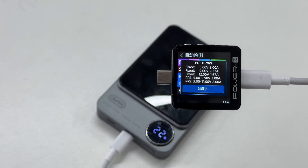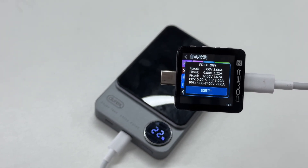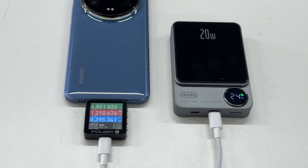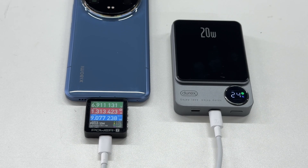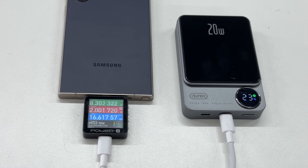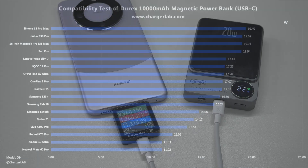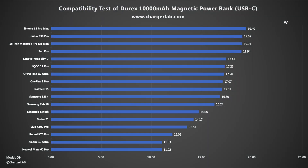It has three fixed PDOs of 5V/3A, 9V/2.22A, and 12V/1.67A, plus two sets of PPS. It supports magnetic wireless charging but can also be charged via the USB-C port with no compatibility issues. Most phones can reach about 8 to 9 volts. We compiled the test results into a bar chart — devices that support the PD protocol get higher charging power, remaining in the range of 17 to 20 watts, while a few devices fall in the 11 to 15 watt range.